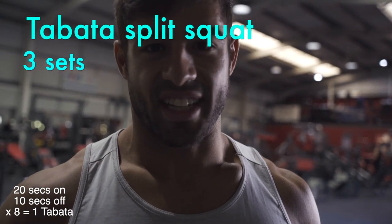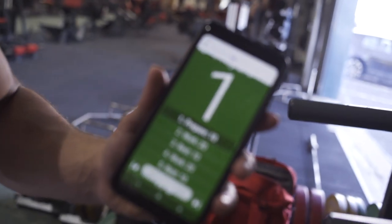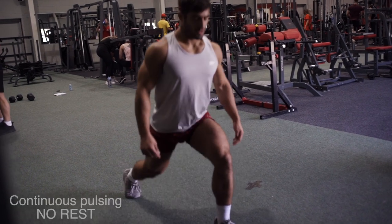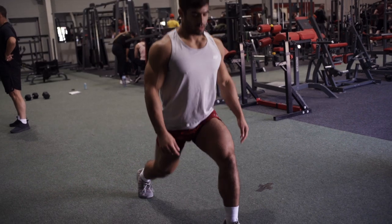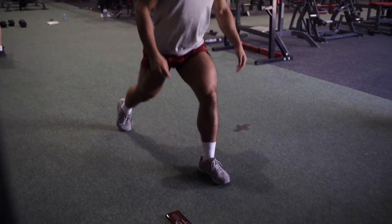Tabata split squats next, so getting my timer ready to go. Ten seconds and then we'll get started. This is good for time under tension — it's 20 seconds of continuous pressure on your quads and then you're swapping legs each time for eight rounds, so it's hard.